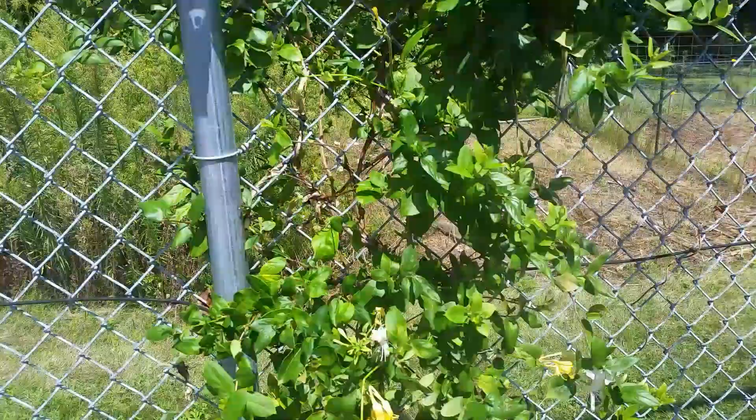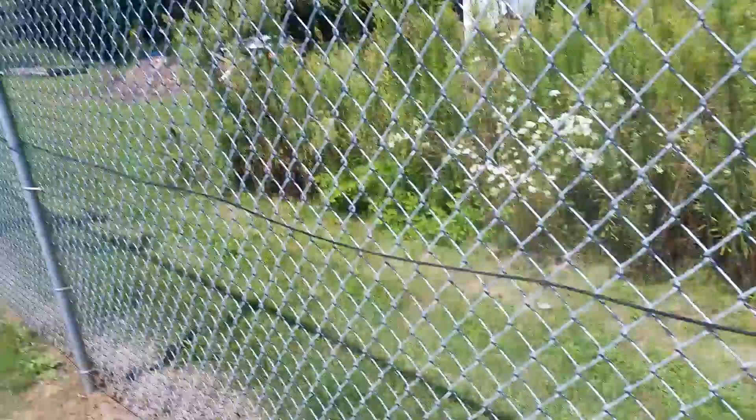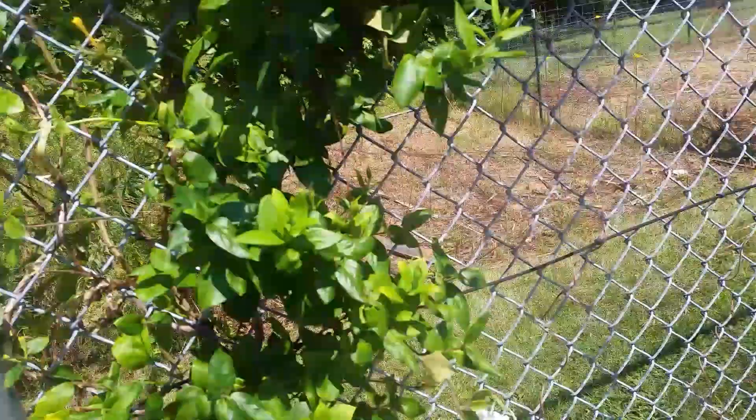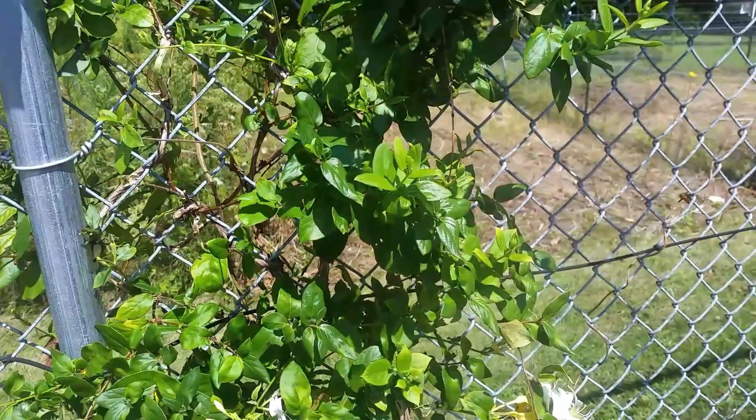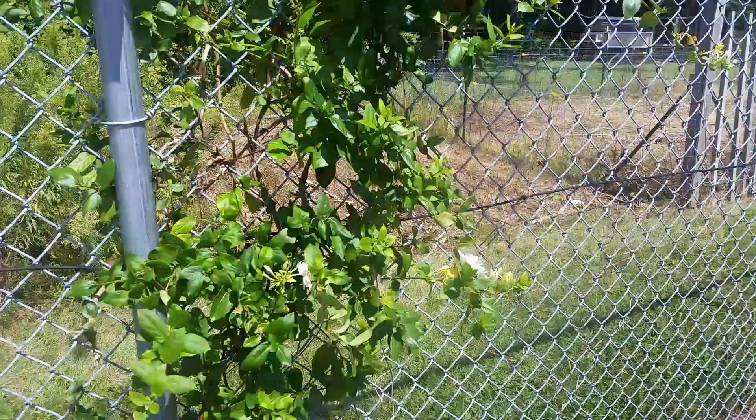Here's something that will mess up your alarm system or ruin your fence and make it so thieves can get through easier — this is honeysuckle. This fence has mostly honeysuckle vines but other vines are growing too. Honeysuckle is real bad in southwest Ohio and has been for the last few years.